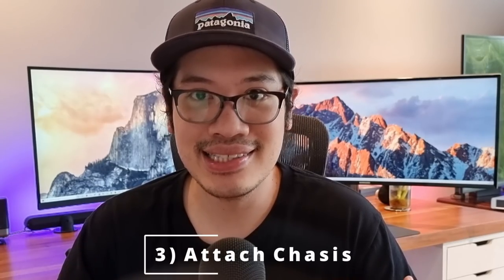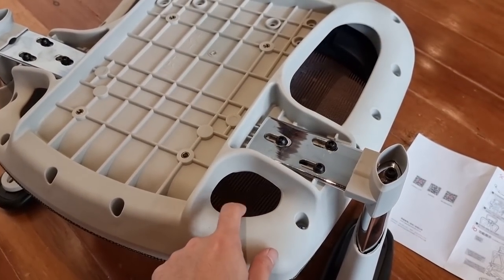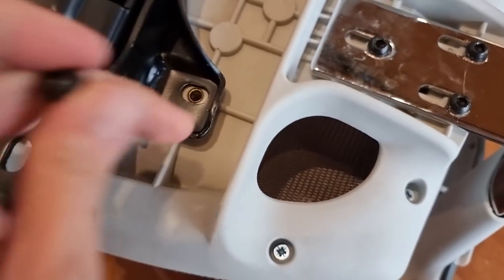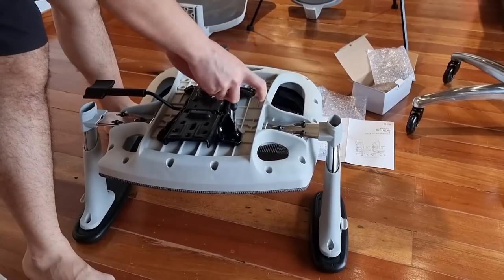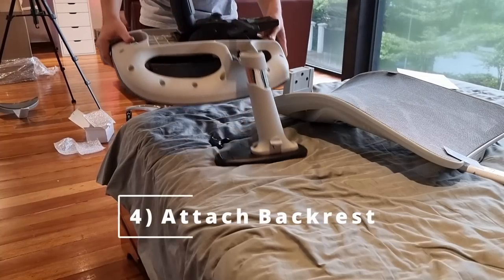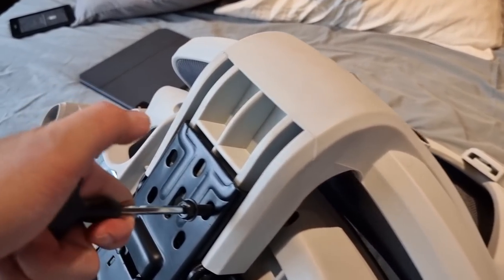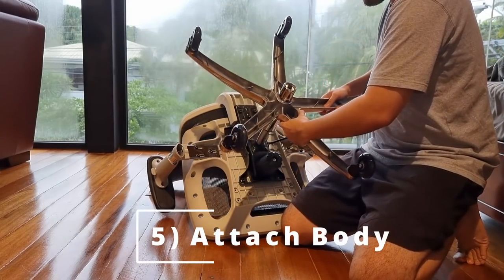Third, we attach the chair chassis, which holds the backrest and the reclining lever — left one, right one. Fourth, we need to attach the chair seat to the backrest, which was difficult to do on the floor without scratching it. I recommend placing it on a carpet or a bed, or getting a second person to help. Lastly, it's time to attach the base to the body of the chair.